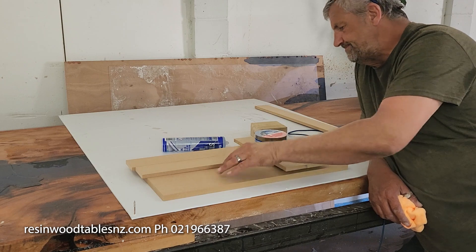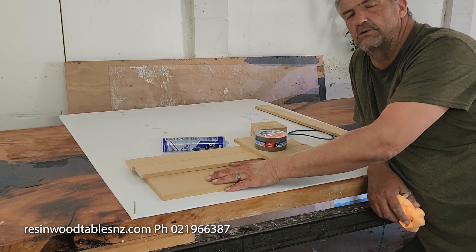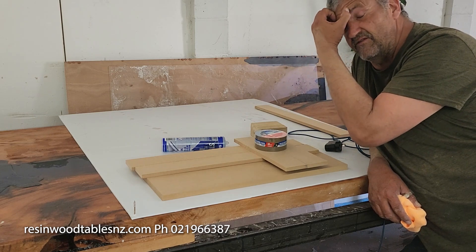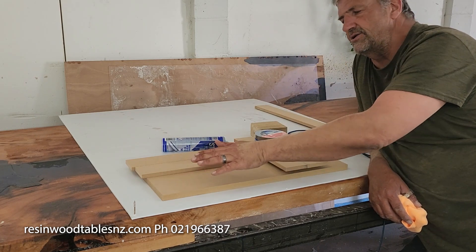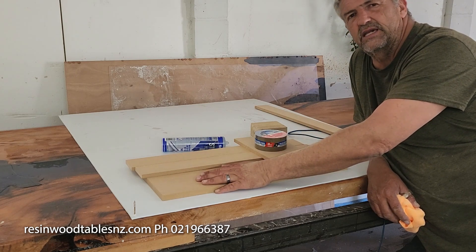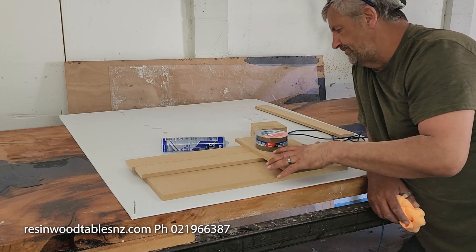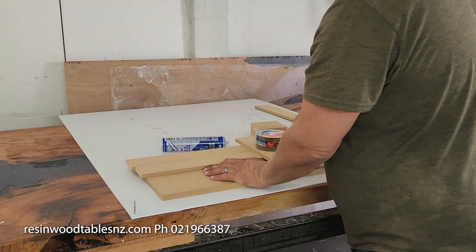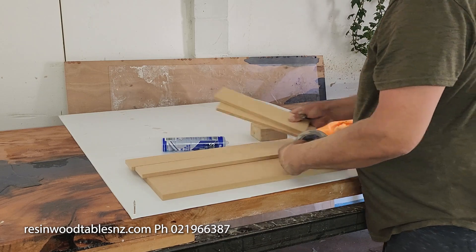All of our timber has been kiln-dried, so it's all down to sort of between five and eight percent moisture content. So you don't have to worry about bending, cutting, twisting, cracking, and all of that sort of carry-on. Anyway, cracking on — the first part we want to create is the release layer.